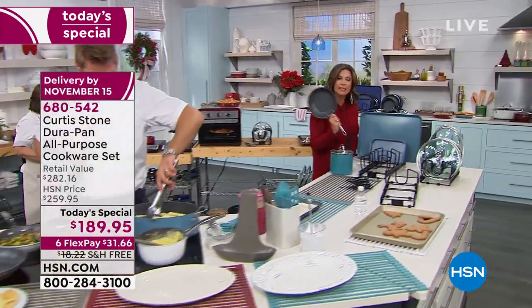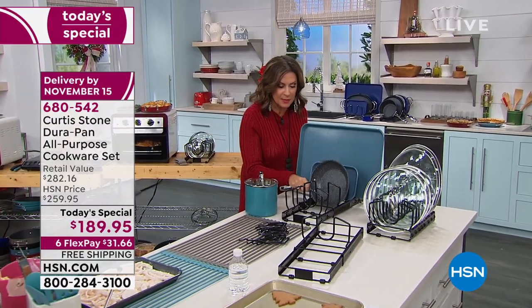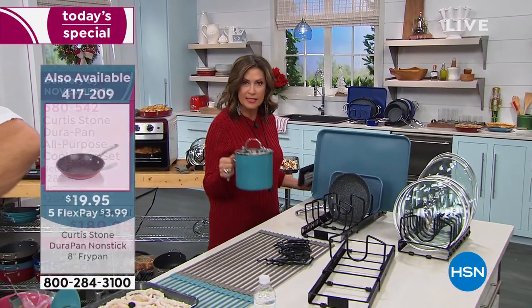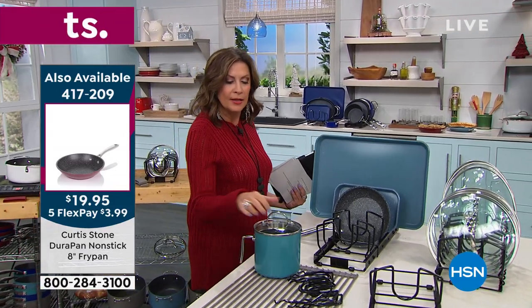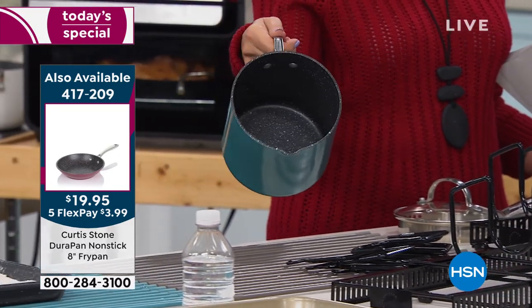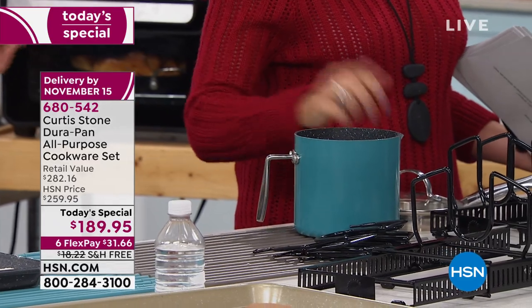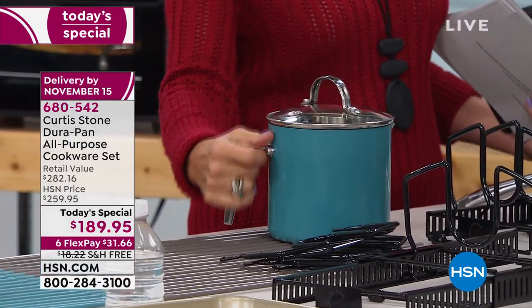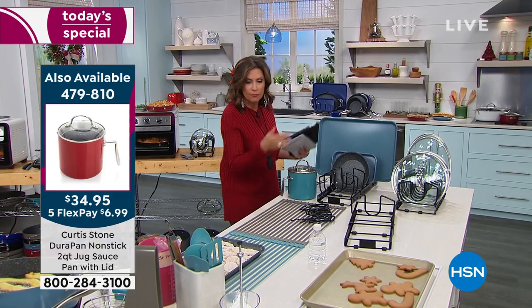Just want to also let you know we do have the eight-inch fry pan at $19.95 — you can put that on five flex payments. And we started the hour with this, which was crazy popular — the two-quart jug. If you want to put your gravy in there or whatever it might be, that's going to work so beautifully. It's got a pour spout on it and a strainer lid as well. I would leave that right on my stovetop.